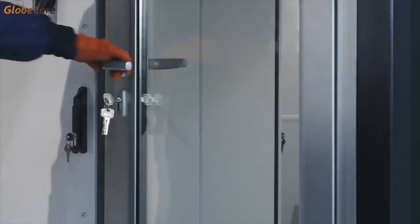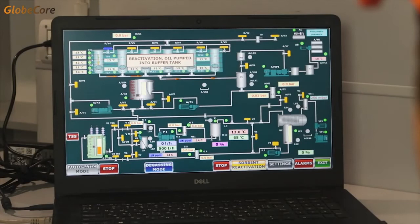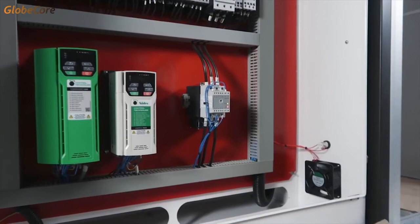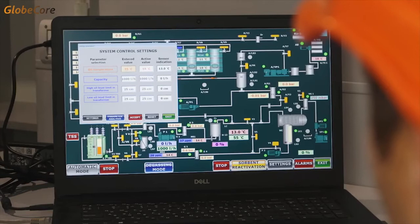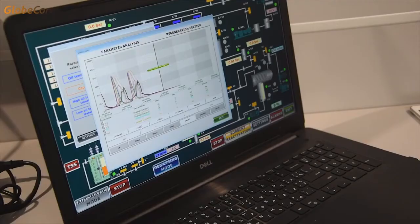Now to the advantages. The first thing I'd like to mention is the degree of process automation. The entire range of components and functions can be controlled without leaving the operator compartment — it is enough to simply select a mode of operation. It's not even necessary to be present in the operator room, as the plant is equipped with a remote control system via GSM connection, and the control is no more complicated than playing a game on your favorite tablet.